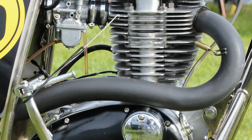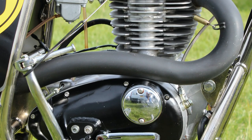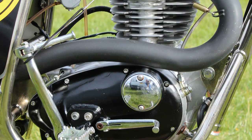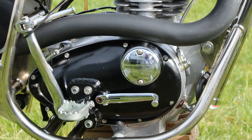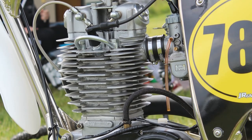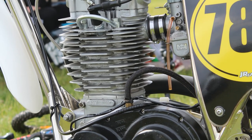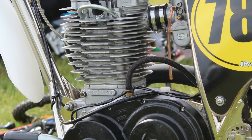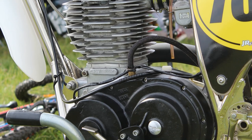These B50s had a bore of 84 millimeters and a stroke of 90 millimeters, with a dry sump engine and the oil housed in the bike's frame. Sadly, 1974 was the last year that BSA made these B50 motors, and by that time they had manufactured around 5,700 units from 1971 to 1974.